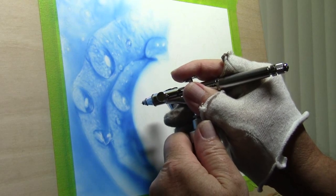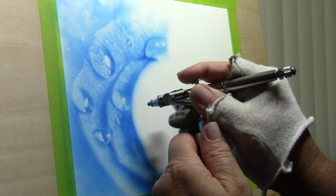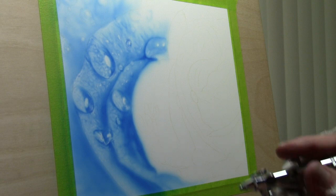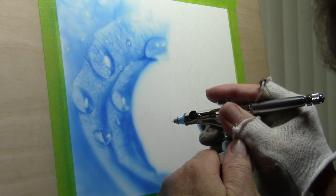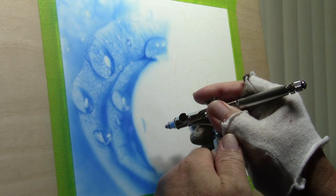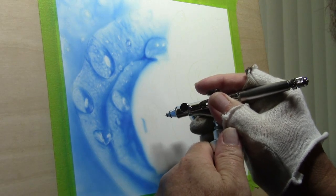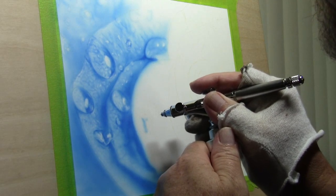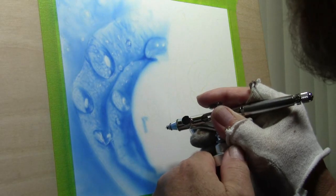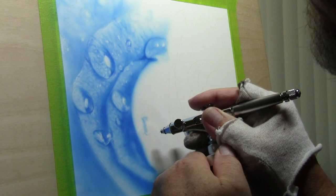I will be changing the value of this color later by adding some detail black — not a lot. What I find is easiest to do: paint what you see. It's coming around that droplet there. Keeping my air on at all times. Right now I'm keeping the brush a little bit away from the surface and then I move in closer to get the nice little lines.